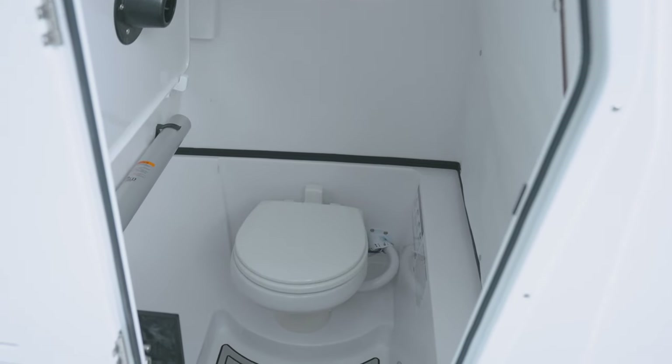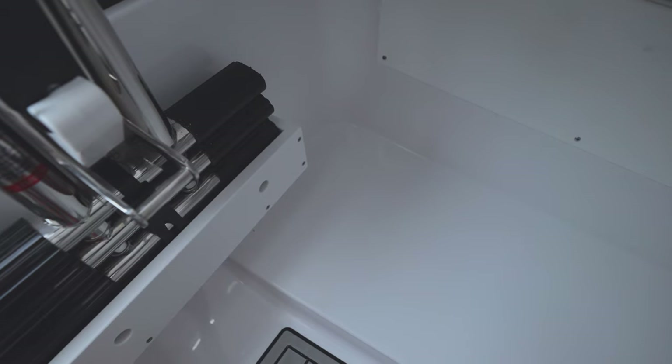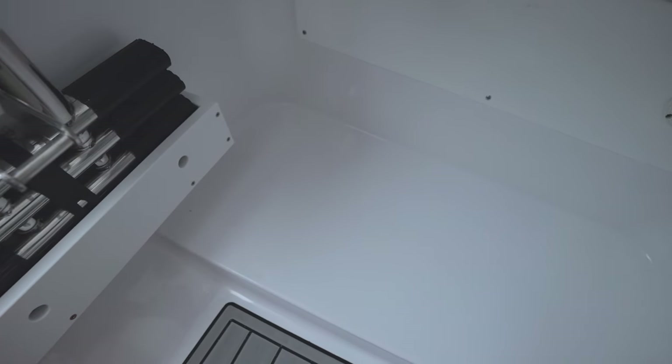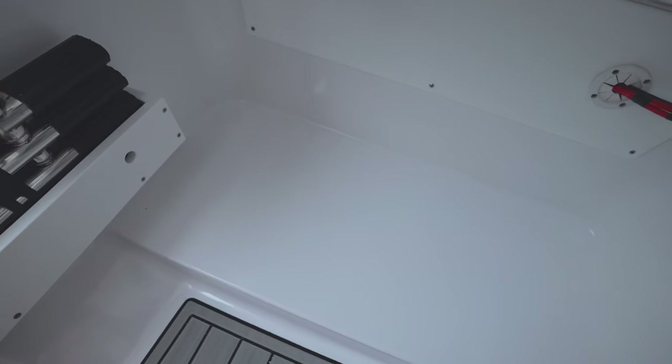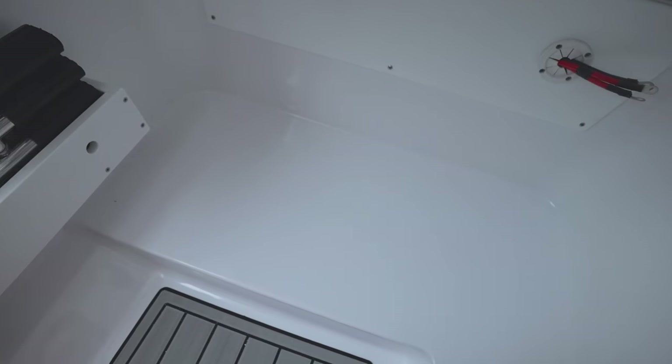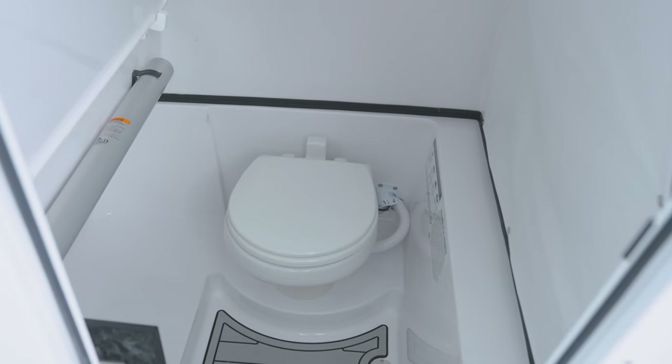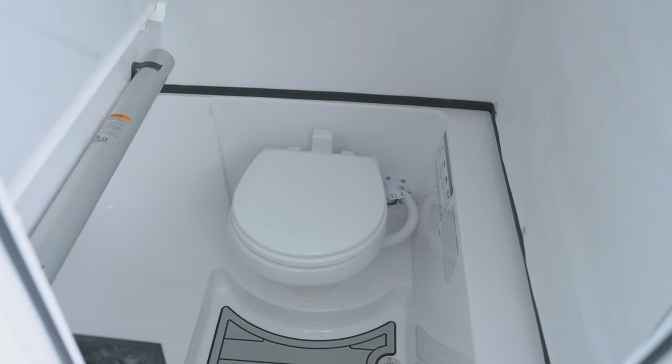At the forward area of the console, we have designated trolling motor battery storage. This allows space for three trolling motor batteries tucked away from the visible console floor, providing a more streamlined and uncluttered appearance. If you don't opt for the trolling motor, this space provides great additional storage.